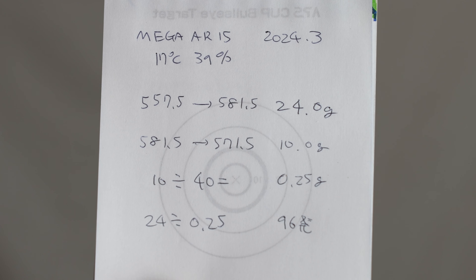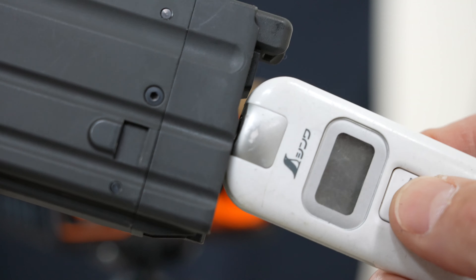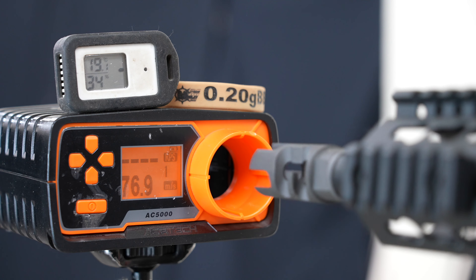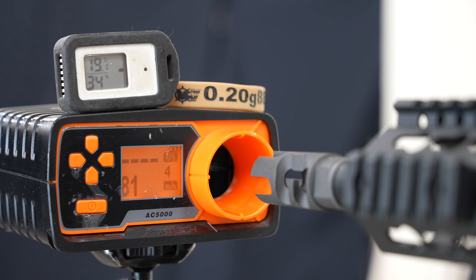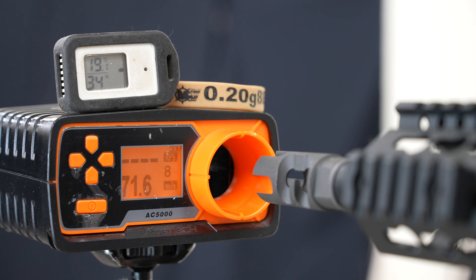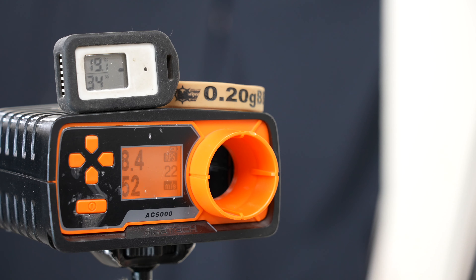ガスの消費量を計算すると1発あたり0.25gで、ガスワンチャージで96発撃てる計算です。初速を見ます。マガジン温度は16.5度でちょっと早めに出ます。76.9、82.1、85、80.7、78.7、78.8、71.6、73.3、71といった数値が出ました。フルオートのサイクルは8.48発/秒です。